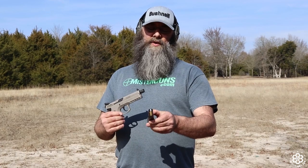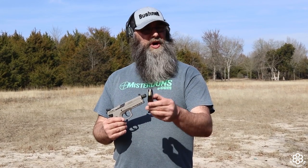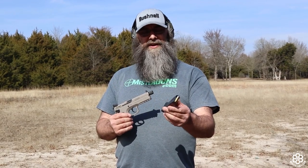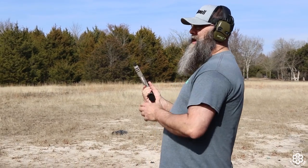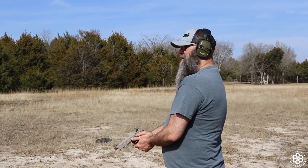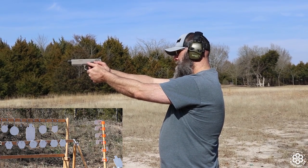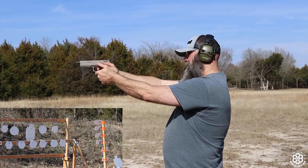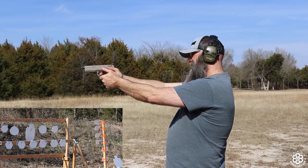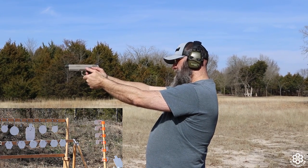They do have nice suppressor sights and an 18-round magazine. Today we're running some Czech surplus ammo — because why not, keep with the theme. We're going to shoot at our wall of steel. Starting simple, I'm going to shoot the big target in the center. There she is — a little higher than where I'm aiming and to the right, but that's consistent, so I'll have to compensate.